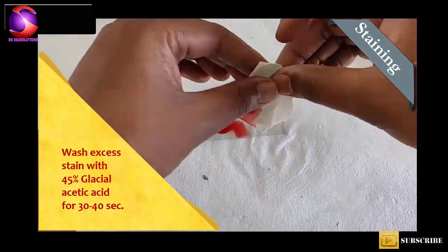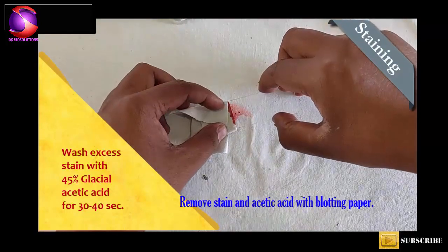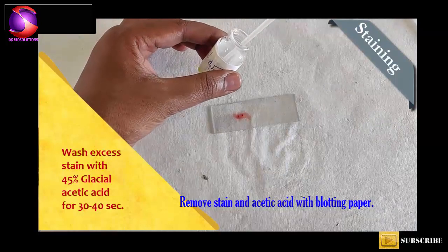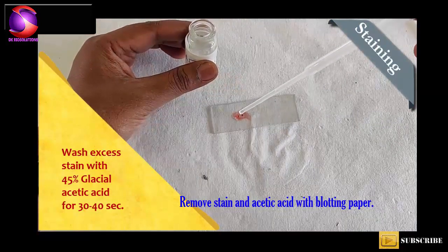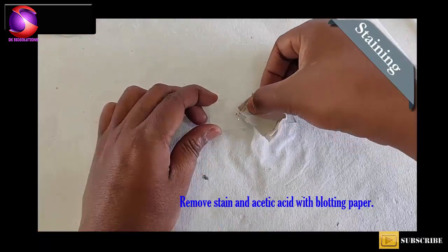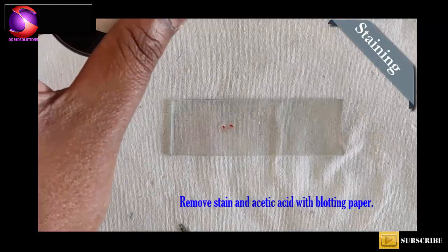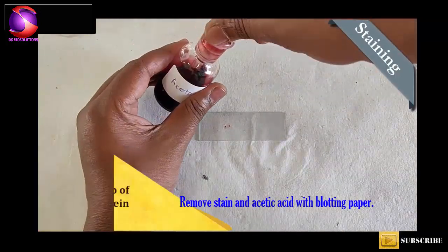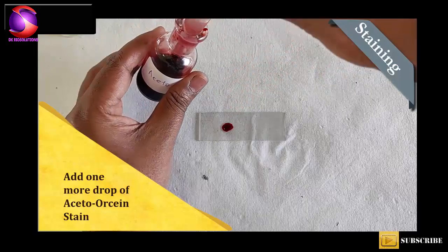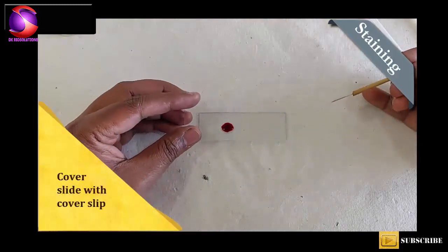After 45 seconds, take out excess Acetic Acid by tilting the slide and with the help of blotting paper. Now again add 1 drop of Aceto Orsene stain and cover the salivary gland with a cover slip.